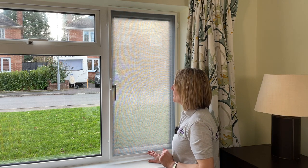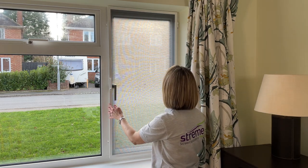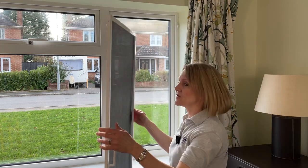In addition, if you're wishing to store the screen away in winter or perhaps just remove it for cleaning, you can simply lift it off the hinges like so.